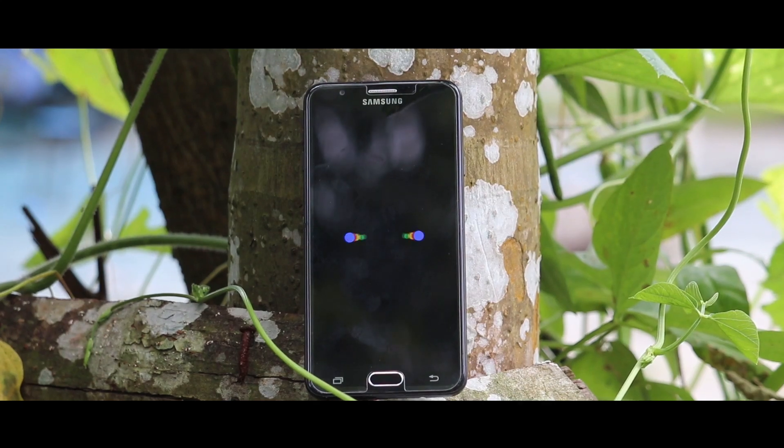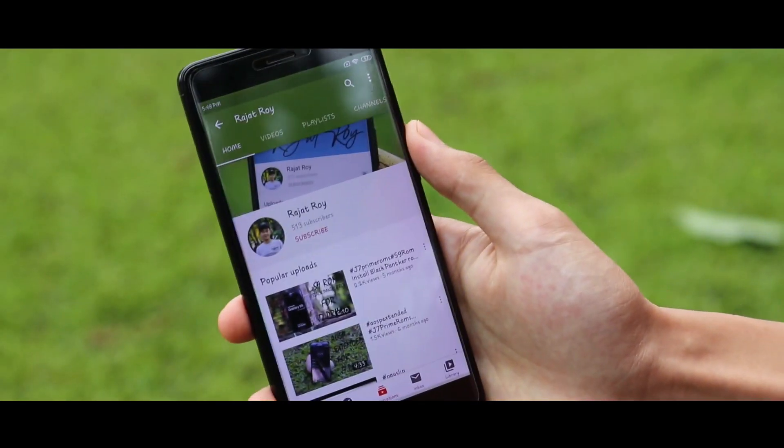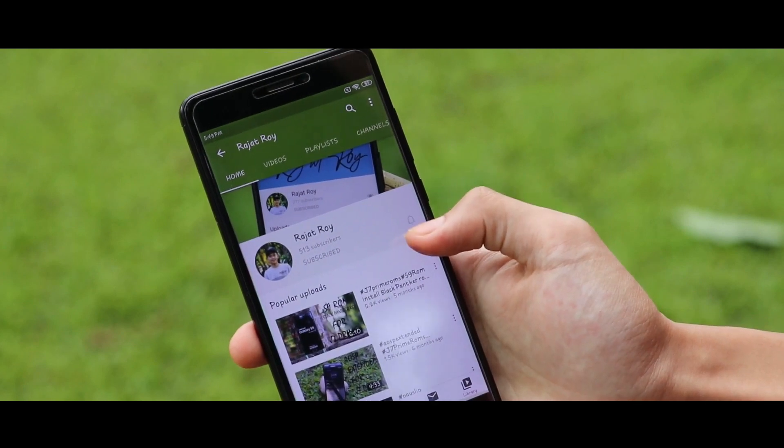Hey guys, today in this video we're going to be installing the KeyDrive ROM on our Galaxy J8 Prime. Before we start, if you are new to this channel please subscribe and hit the bell icon for notification updates.